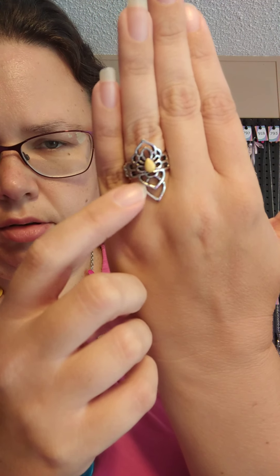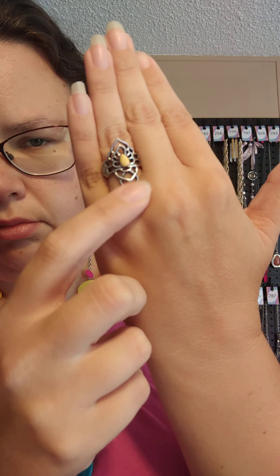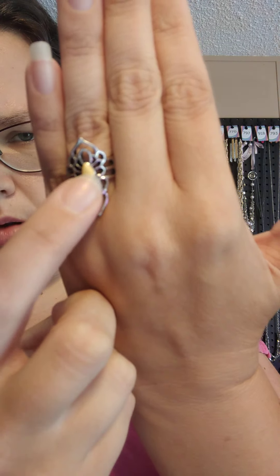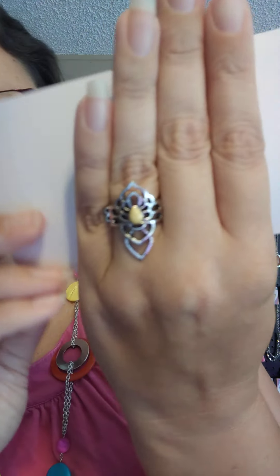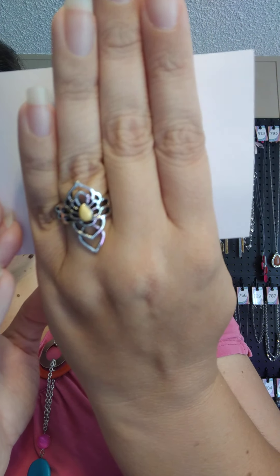Ring number two is a daintier ring. It has a thinner stretchy band. This one's got a little filigree design cut-out with a yellow stone right in there. You could technically wear it either way — whichever way. I kind of like the other way, but you know. That one is ring number two.